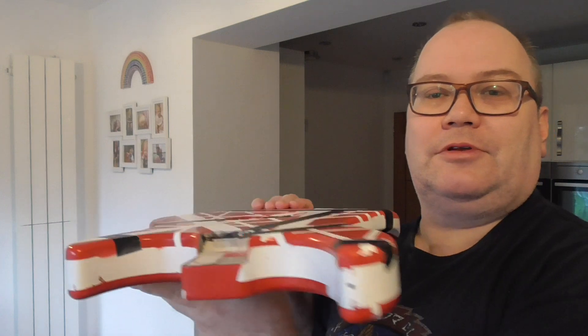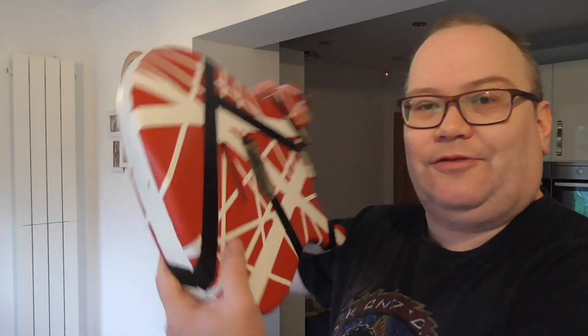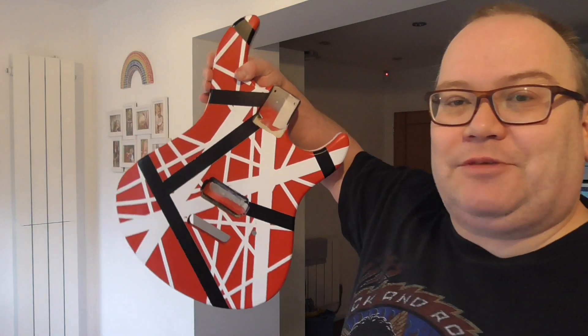There it is. So I am happy. Whatever happens, if the guitar doesn't work or it sounds awful, at least I've got a nice backdrop.